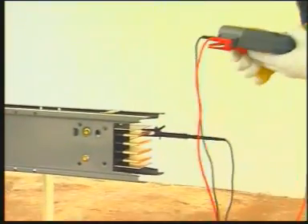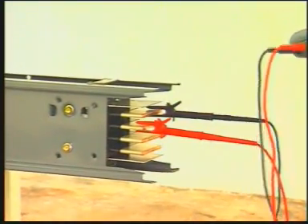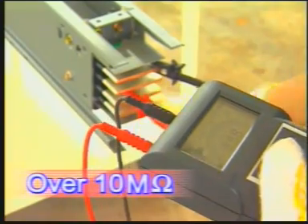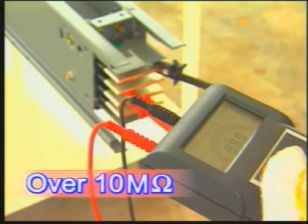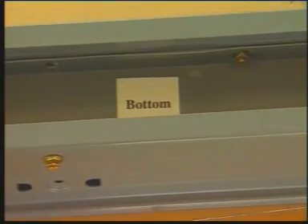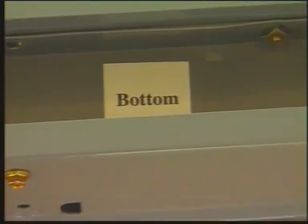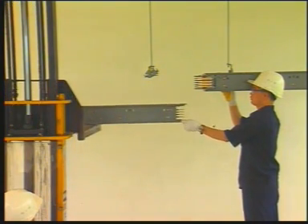Use a megger to check the installation integrity of each phase. The reading should be over 10 megaohms. Orient busway straight lengths with top and bottom facing the same direction. Next, use a hoist to raise the busway to the place of installation.